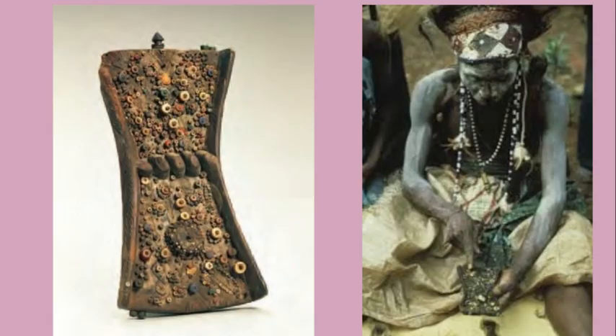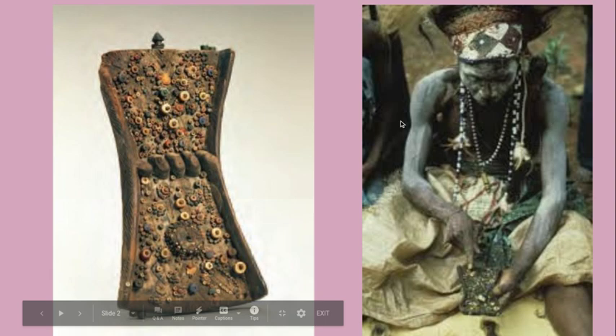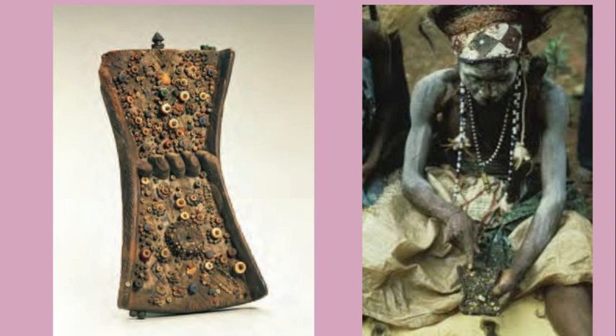These two images are your college board images. The one on the left is the actual Lukasa, and the one on the right is a member of the Mabudye Society performing or reading the Lukasa. These are highly trained individuals — very much the elite of society — who have been trained to read and remember the history of the Luba, memorizing the patterns and colors on each particular Lukasa, and performing the reading in front of an audience.